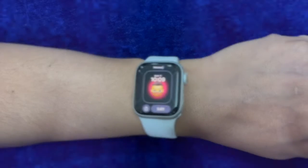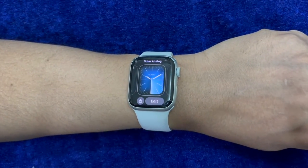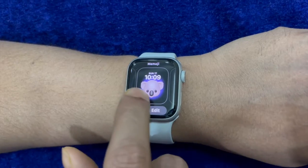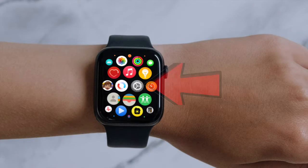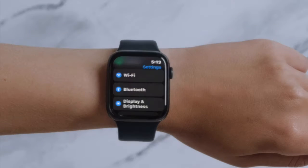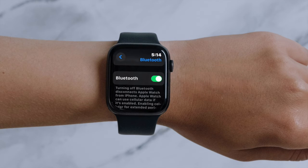Since Bluetooth plays a vital role in helping the iPhone's data sync with a connected Apple Watch, try turning off Bluetooth and turning it back on. On your iPhone, head into the Settings app and then choose Bluetooth, then turn off the toggle next to Bluetooth. Wait for a few moments and then turn it back on. On your Apple Watch, go to the Settings app, choose Bluetooth, turn off the toggle next to Bluetooth, and after waiting for a few seconds, turn it back on.